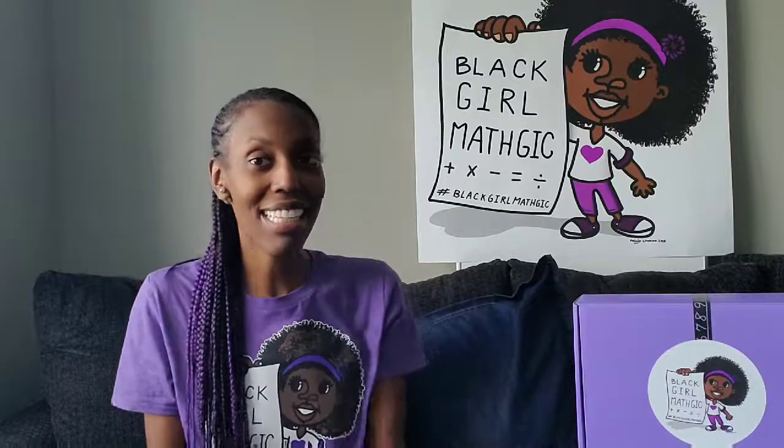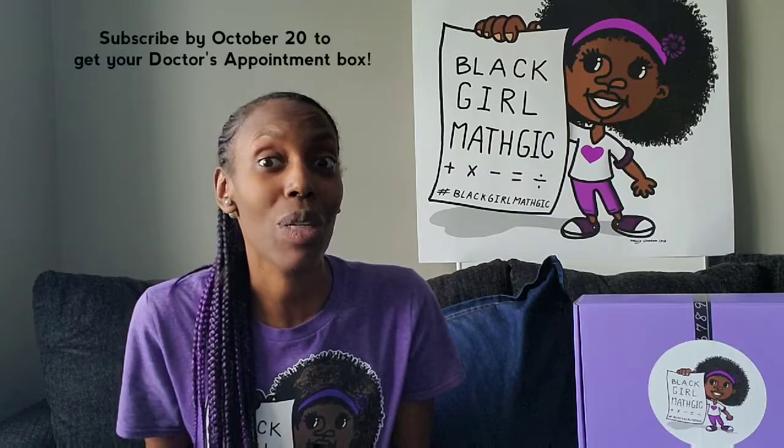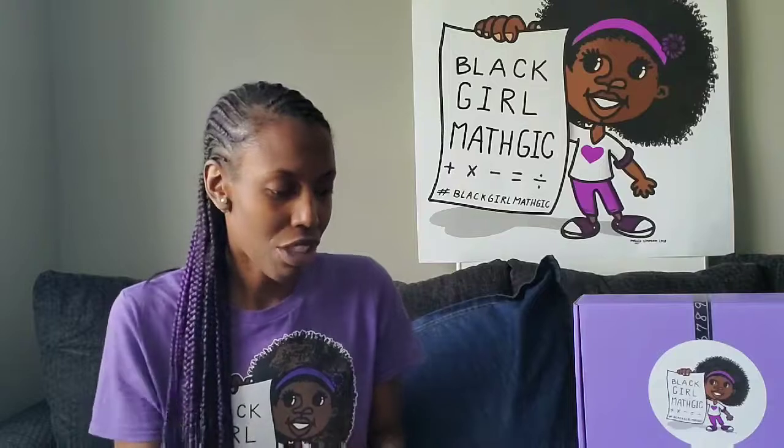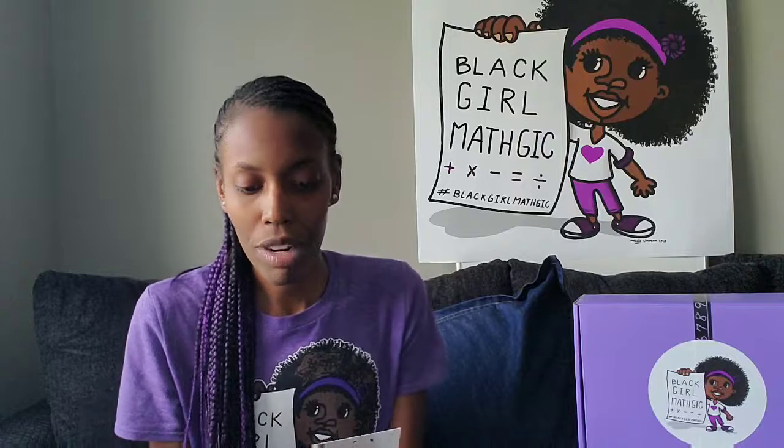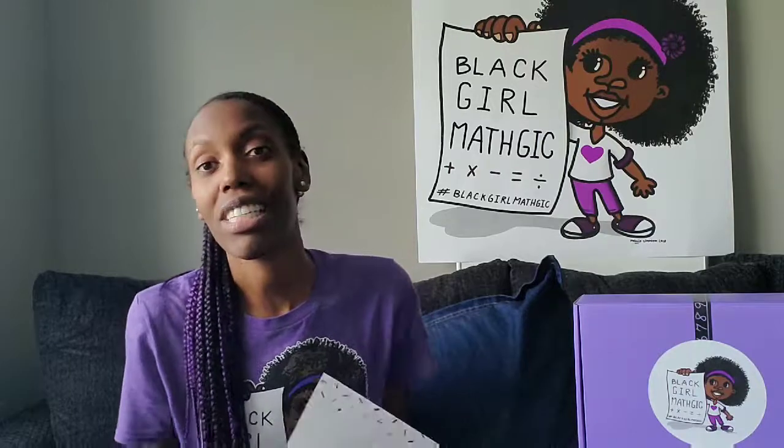And that, ladies and gentlemen, is this month's movie night box! Next month's theme is doctor appointment, because we're going into the colder season — colds, flu season, stomach bugs, all that stuff — so we'll be digging a little deeper into the math that doctors use, and we're really excited about that. And just before I forget, the math concepts we covered this month include: perimeter, area, volume, division, averages, counting time, word problems, fractions, decimals, multiplication, and more. And of course there's a book, so they're reading too.